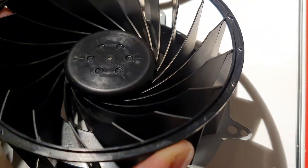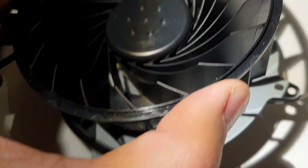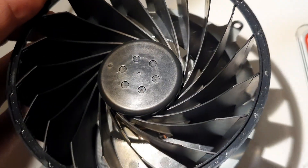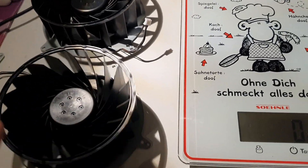You can see the structure here. Here is the NIDEC NMB version 2. I will build this one in and then we can measure the RPMs.